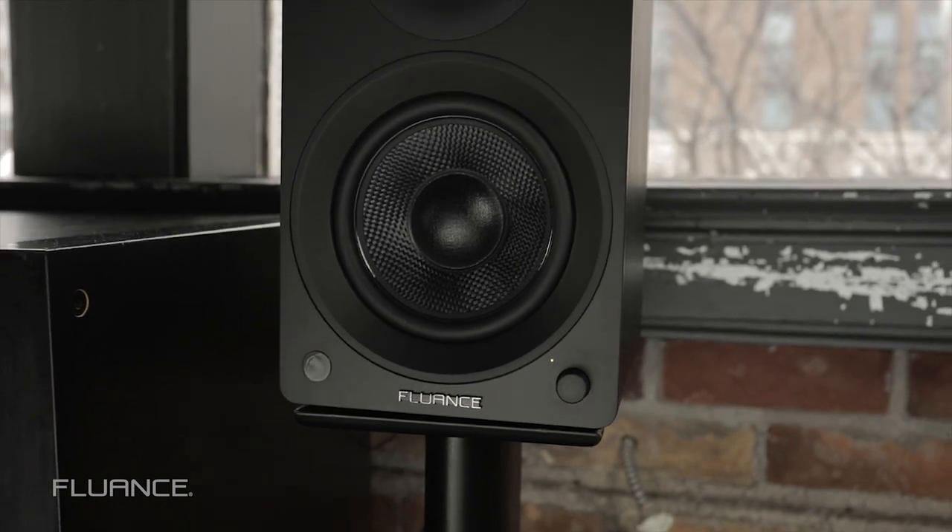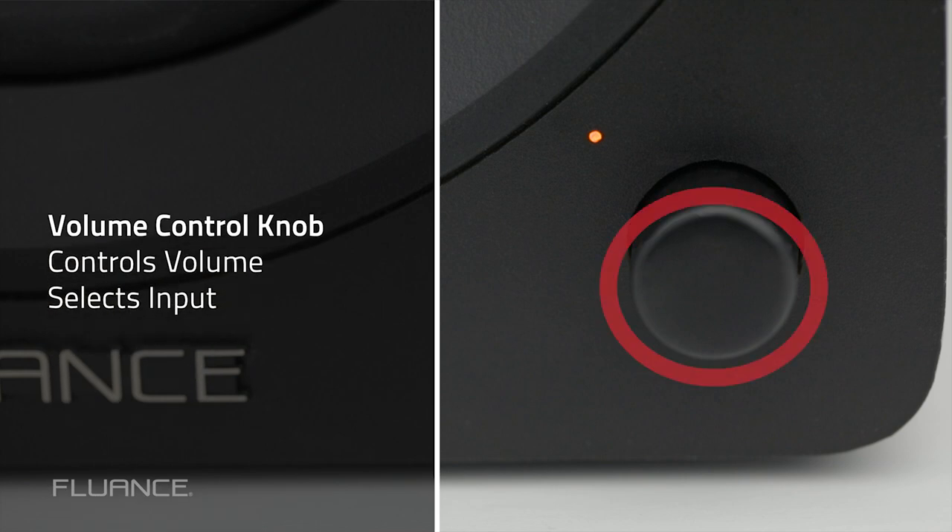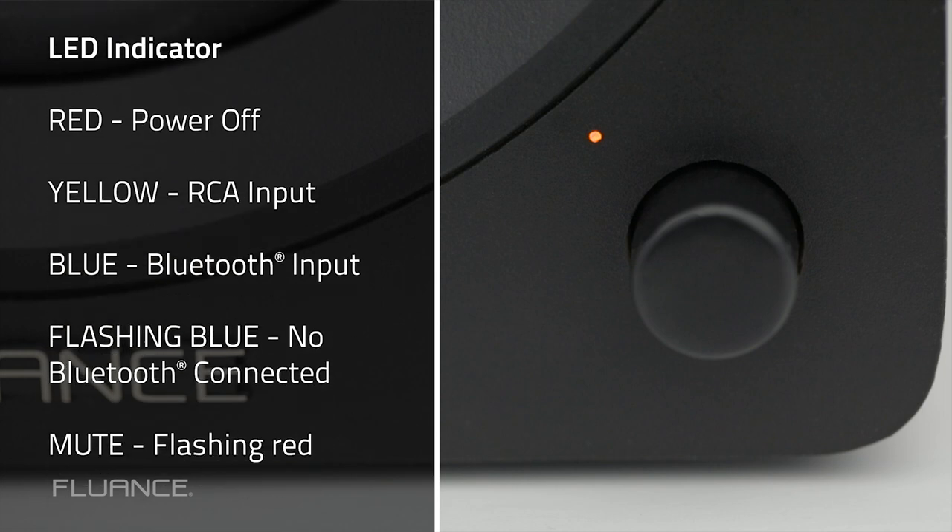On the front active speaker, you'll find the following. Volume control knob: turning this knob will control the volume of both speakers. Pressing it will cycle through the input selections — RCA and Bluetooth — indicated by color. Indicator LED: the color of the LED will depend on the status of the speaker. The brightness of the LED can be dimmed using the remote control.